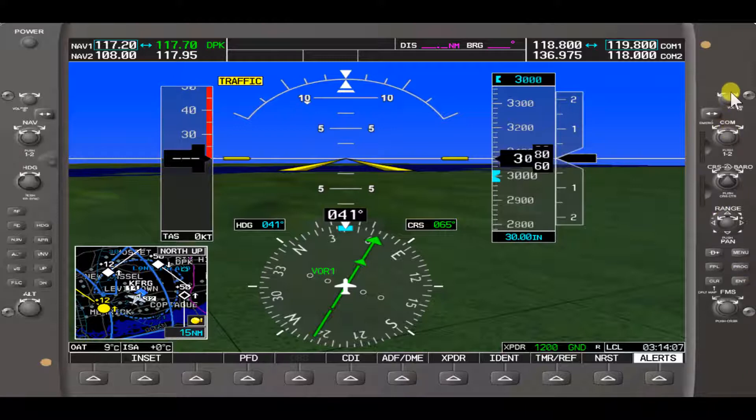Today we'll be covering the knobs on the right, up until the soft keys. The first knob here on the primary flight display Garmin 1000 controls the volume of COM1. If we turn the small knob to the left, it'll decrease the volume percentage-wise. If we turn the small knob clockwise to the right, it'll increase the percentage of volume of COM1.